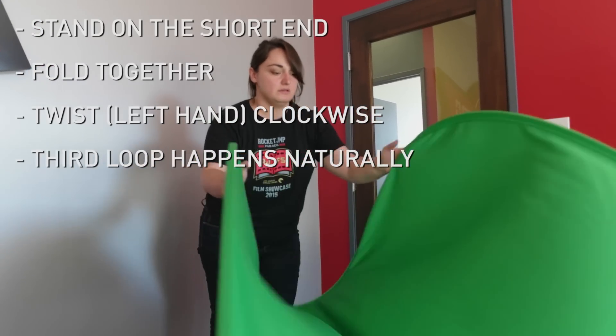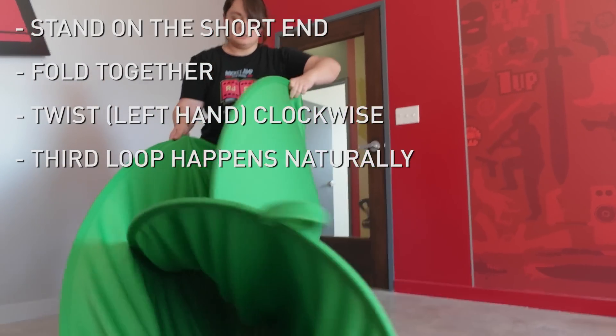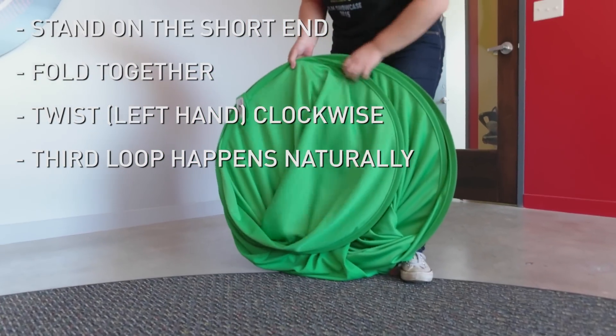Here's another angle. Bring the long sides together in the middle. Turn your left hand clockwise and bring that loop into the center — you saw me flip my wrist there a little bit — and then the third loop comes together naturally.